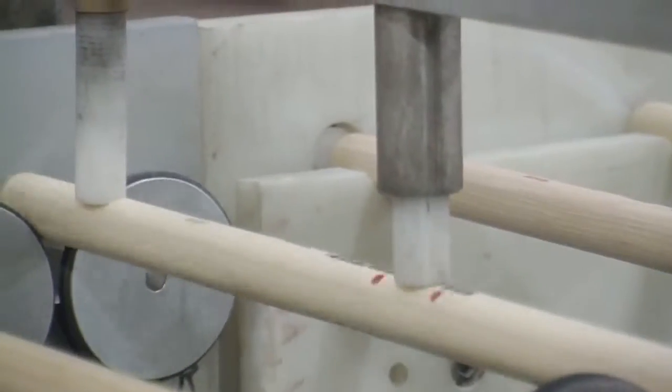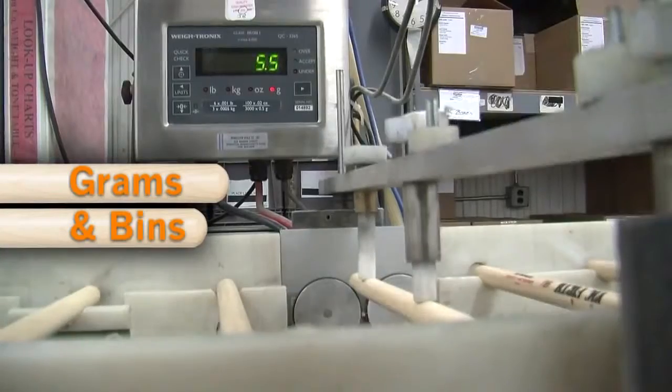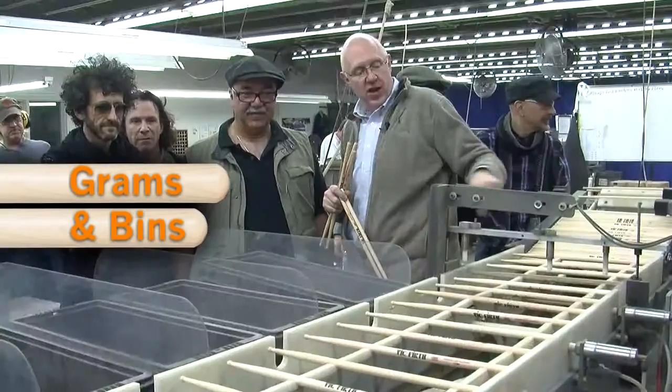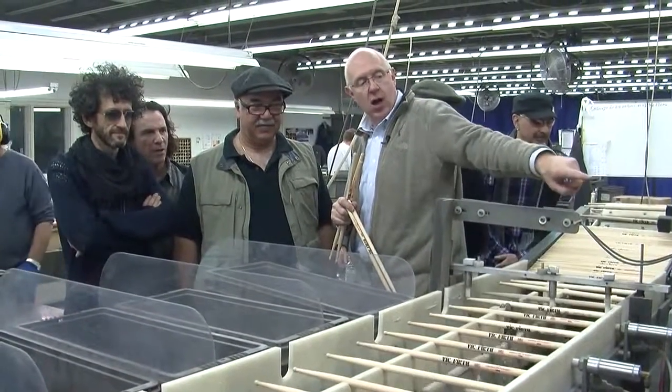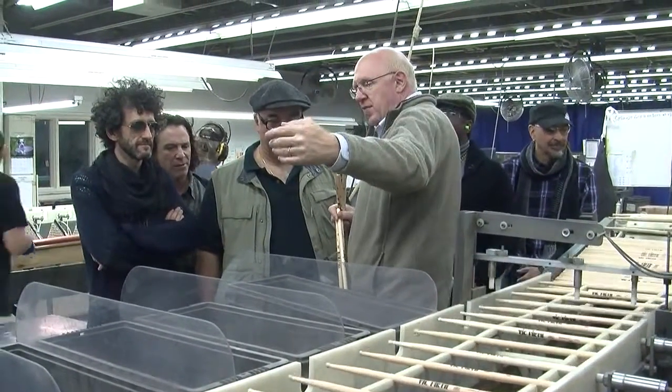The sticks are checked for straightness using the same techniques used at the dowel sorting station. Anything that's not straight gets thrown away. The weights of the dowels are recorded in grams. As the sticks move down the conveyor, they are ejected into bins that represent weight categories of 2-gram increments.